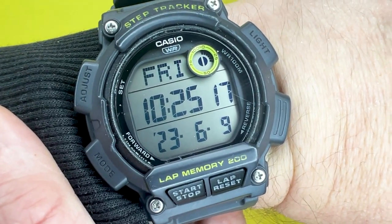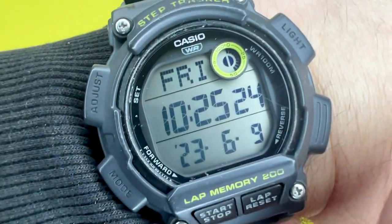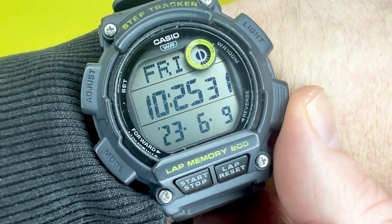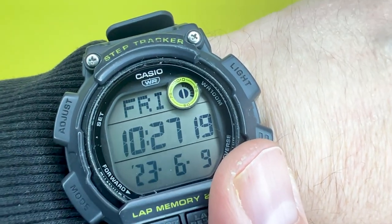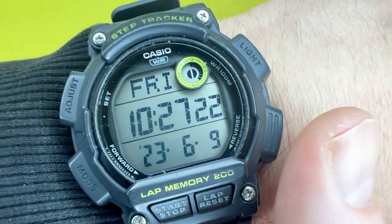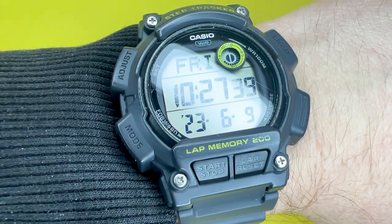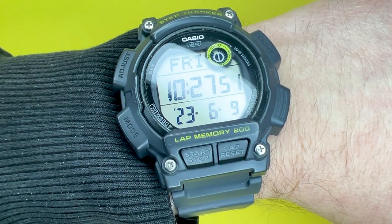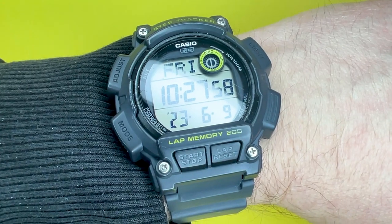My final thoughts: I feel that the Casio WS2100H is a great watch from Casio. Amongst all the functionality it has to offer, you can easily measure your steps and work towards a healthier lifestyle. If you're after a sports watch with a pedometer built in and a super clear display, you won't be disappointed. It may be worth trying one on first just to make sure the size isn't too much for your wrist. I hope you liked the video — give it a cheeky like, subscribe for more, and there will be affiliate links to this watch and the other models in the description below. Thank you for watching.